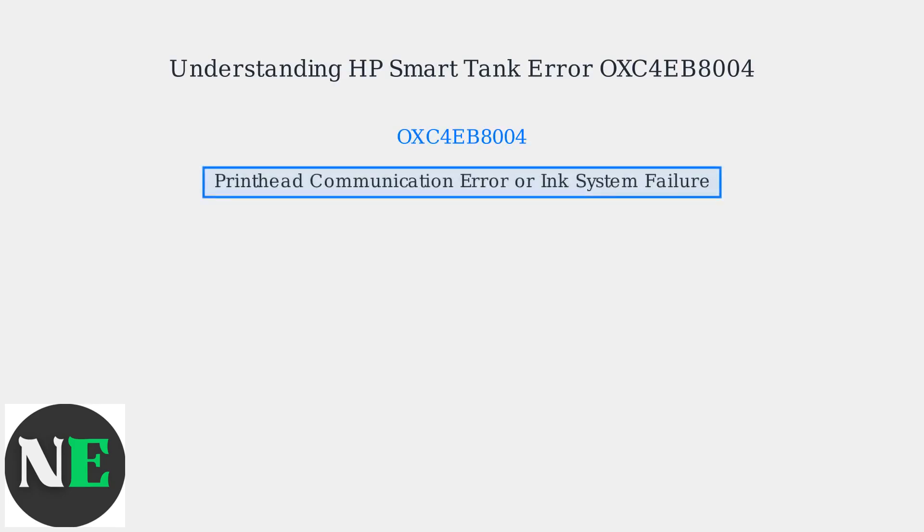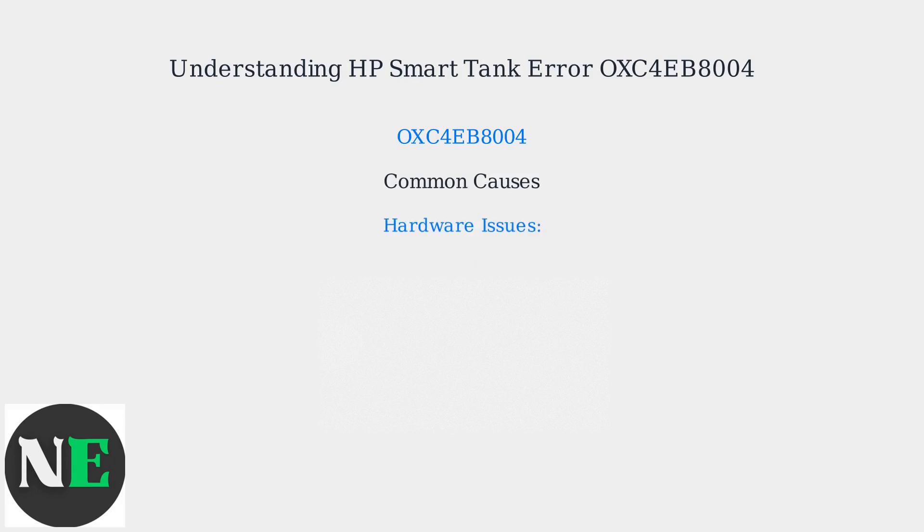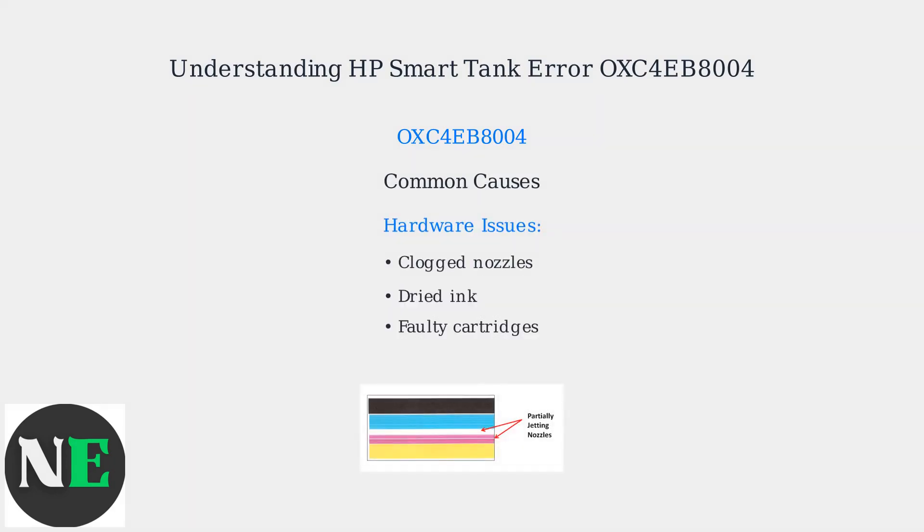HP Smart Tank Error OXC4EB8004 indicates a printhead communication error or ink system failure. This means the printer's printhead isn't communicating correctly with the main board. This error often stems from hardware issues like clogged nozzles, dried ink, or faulty cartridges.